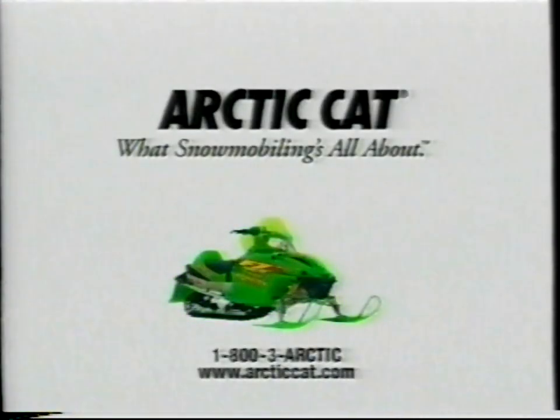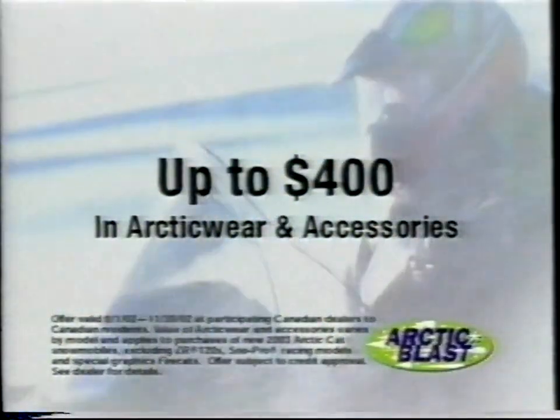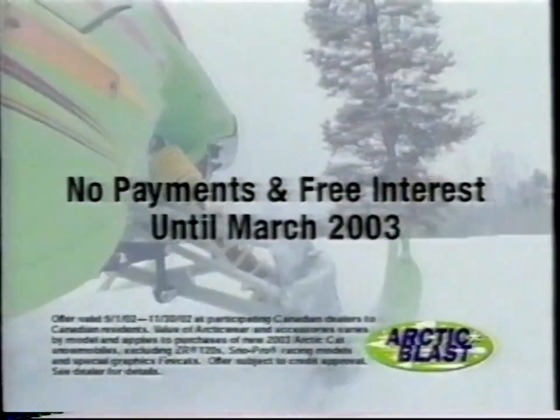The new Fire Cat — buy a new Arctic Cat and get up to $400 in Arctic wear and accessories, plus no payments and free interest until next March.